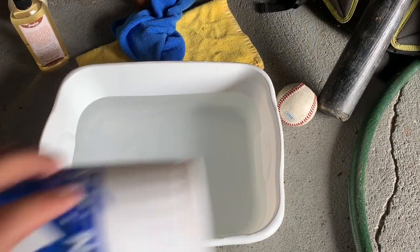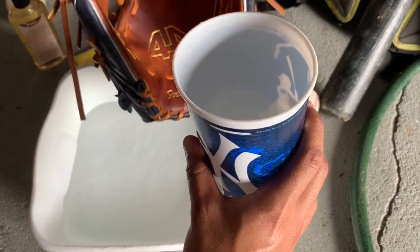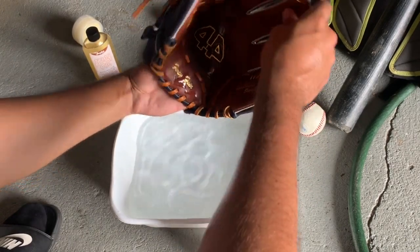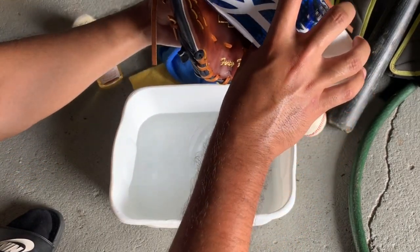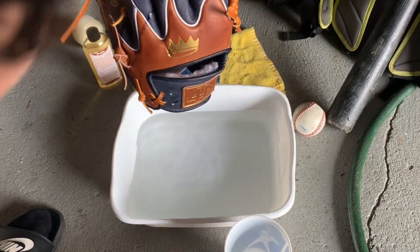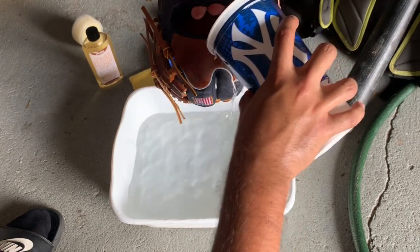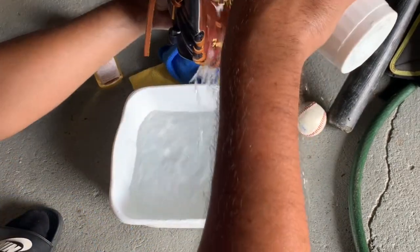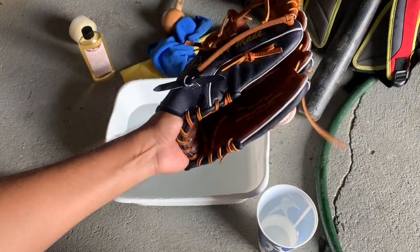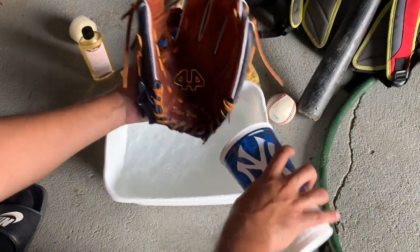For the hot water treatment, you're also going to want a cup — any cup is fine. Hold the glove over the sink and hold it up so the water doesn't go into the finger stalls — you want it to just splash off the palm. Just right over the palm. Let it fall right over the palm; don't let it fall into the glove. You can do it over the top as well, but I'm only going to do a little bit because I don't want to get the fur wet. It's important to focus on the heel and the palm because that's where you want to break in the glove first.